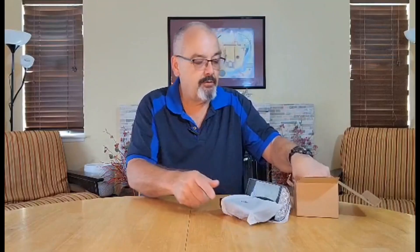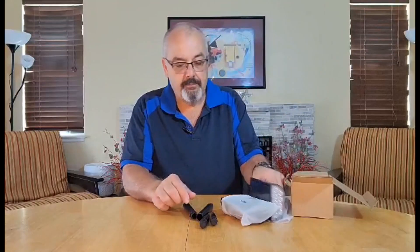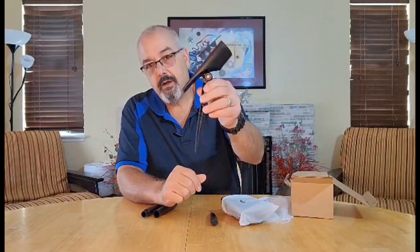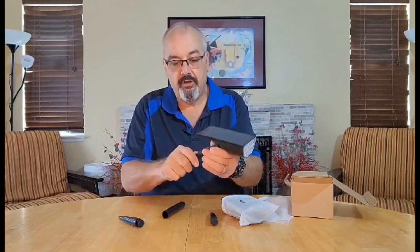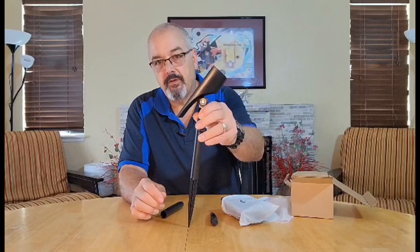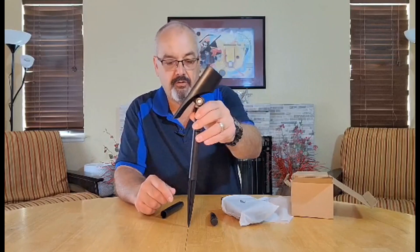They come two to a package. They also give you the option — if you're not mounting it on a wall or on a post — you can mount it on a stake in the yard or in the garden. You can also add this extension if you want a higher profile for the light, so it sits about nine or ten inches above the dirt.